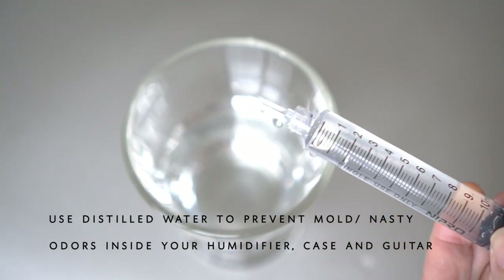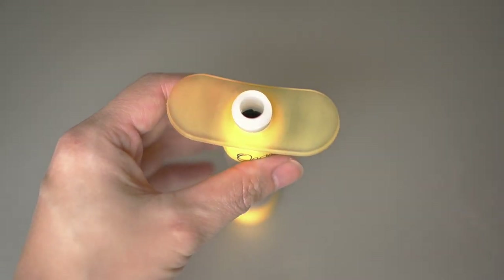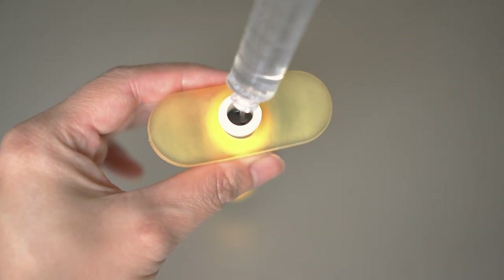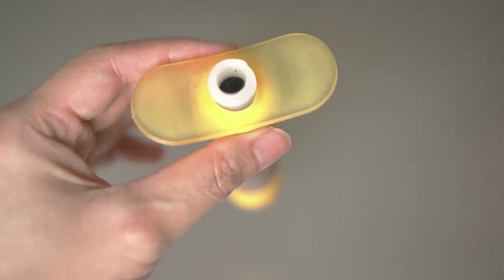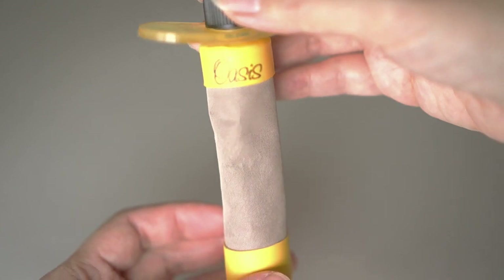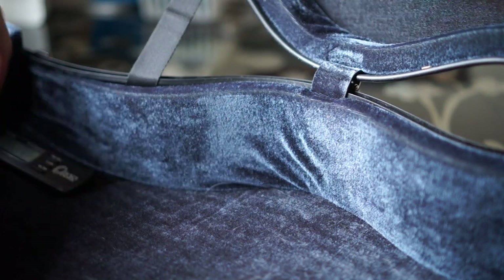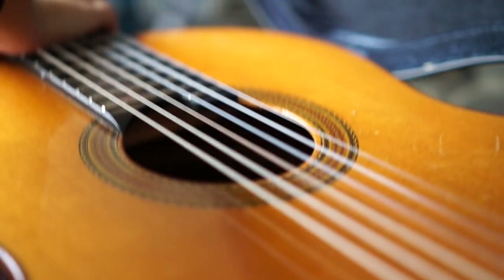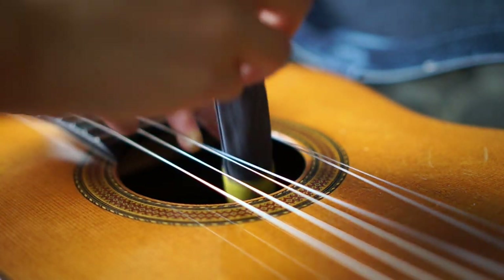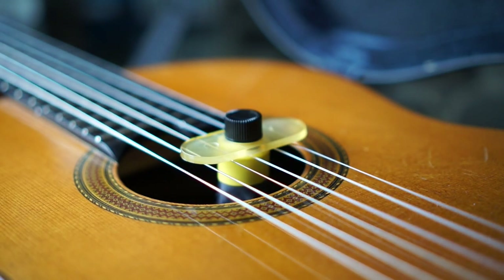Fill up your syringe with distilled water, unscrew the cap of the humidifier, and just fill it up with water all the way. Just be careful not to overflow it because it's going to get wet and your guitar will too. Place the hygrometer inside the guitar case, and insert the humidifier between the second and the third strings of your guitar. And close the case, and that's it!